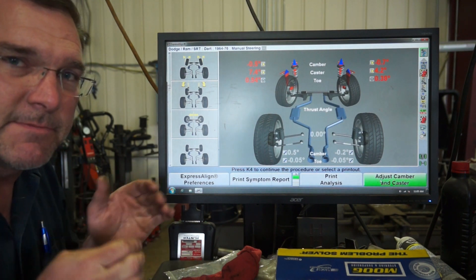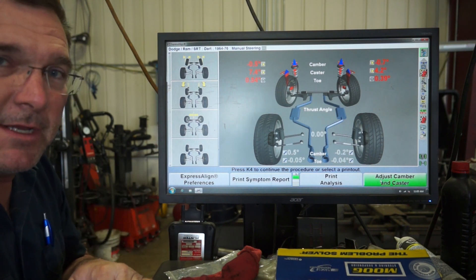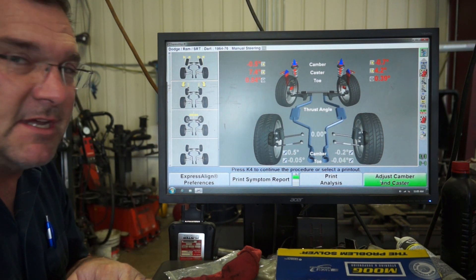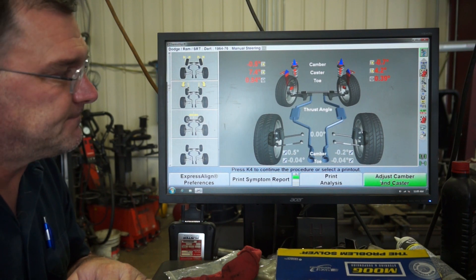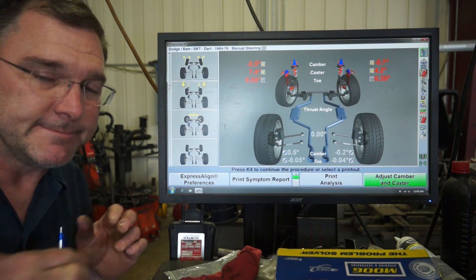I still need to check my ride height to make sure it's even with the body weight in the car. Then we'll make some movements and see how good we can make this alignment. I'm pretty sure he's going to like it a lot better than what it is now when I'm done with it.